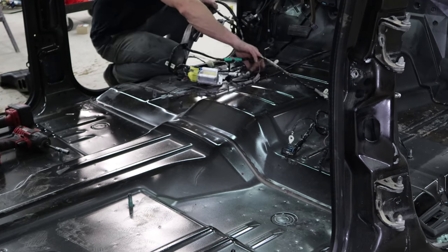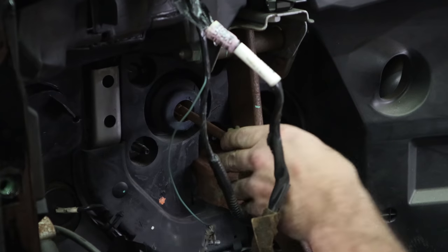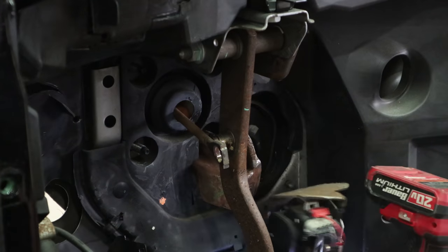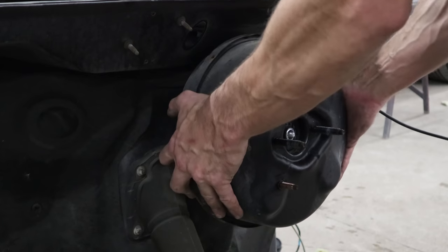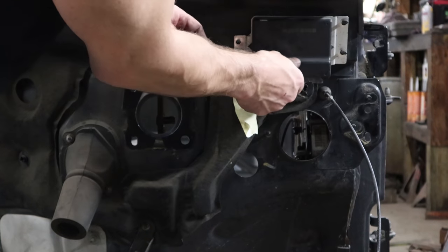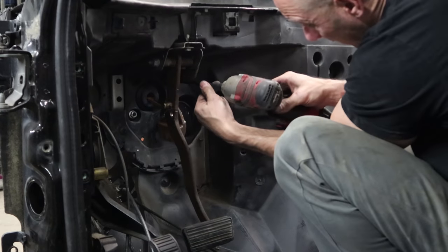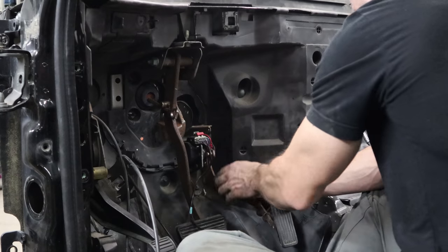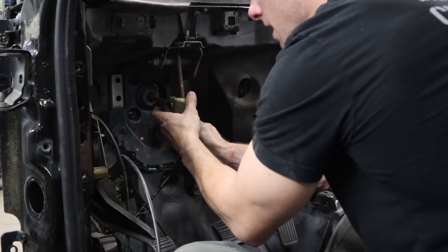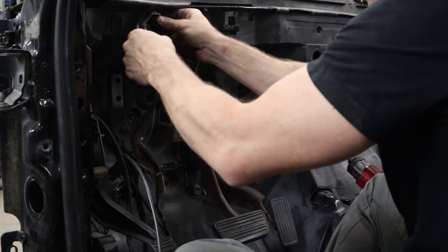So now we got the whole harness - take it all out, bring it over to our other truck. Now we've got to disconnect the brake assembly. Our boosters are different so we're going to have to change them. Pull the brake light switch off, disconnect the pedal, unbolt the brake booster. Change the gas pedal at the same time - it's also different. Here's the throttle control module - I don't know if it's different but it's three bolts, might as well change it.